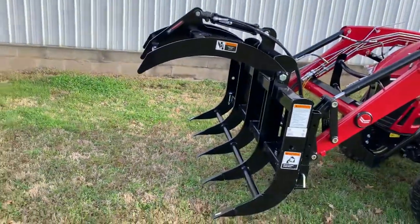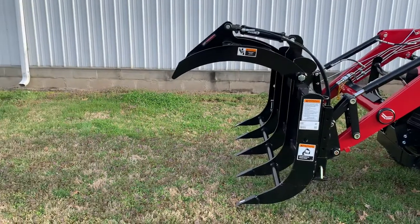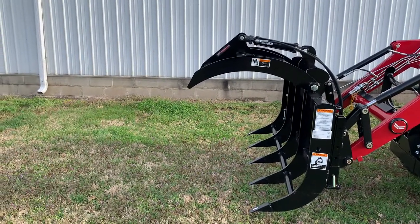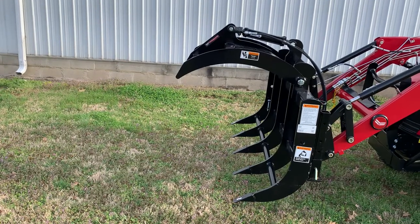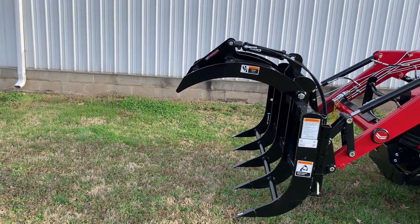The WorkSaver 4062 grapple was made in Litchfield, Illinois — look it up, not too far from us here, a couple hours. This one is sized for anything up to 45 horsepower.